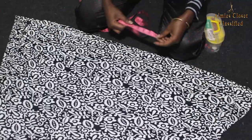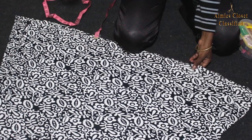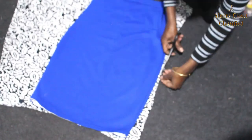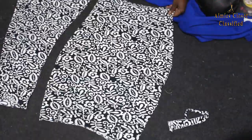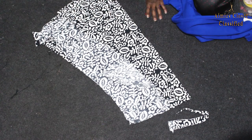I took the bottom piece and cut out one side. I used one of my skirts and traced out the pattern. I then took the remaining pieces and cut out four two-inch strips.